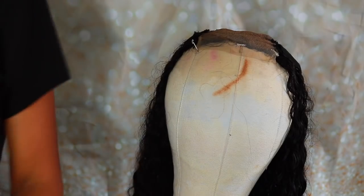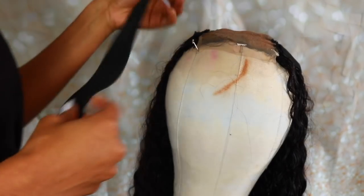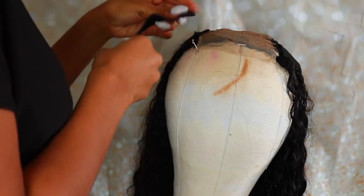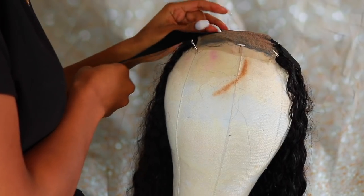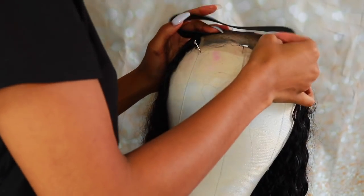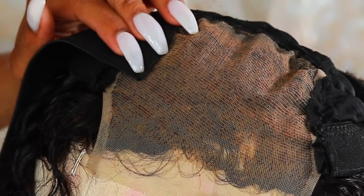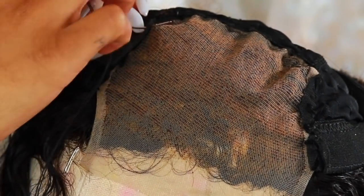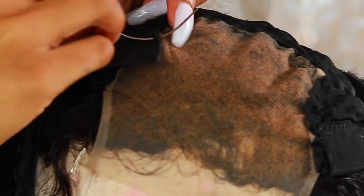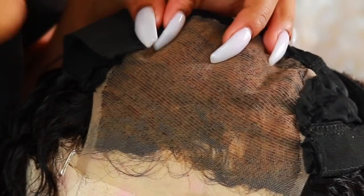Next, I'm getting my elastic band that I ordered off Amazon — it's only about $4 for a huge amount. I'm going to sew each end onto my closure because I'm making this a glueless wig. I'll do one side and then the other so it'll be tight once you put it on. With or without a wig cap or glue, you're going to be good. It's too hot for glue right now anyway — that stuff is going to sweat right off.